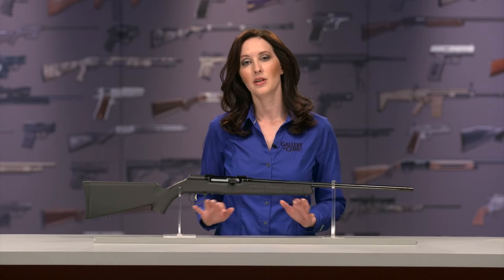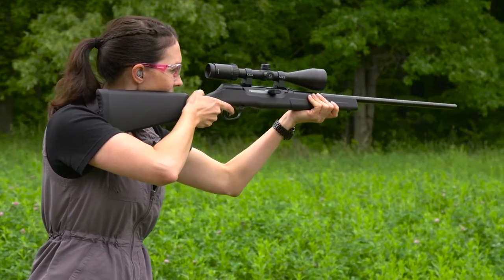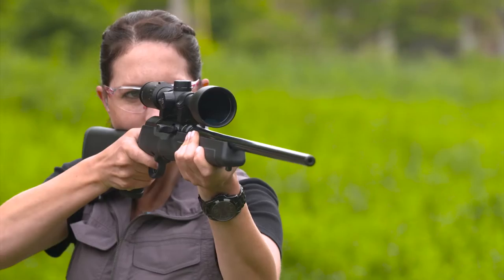The .22 Magnum cartridge offers the hunter a notable step-up in performance from the .22 Long Rifle. Velocity can increase 20 to almost 50 percent with proportional delivery of energy. There is no great feat to accommodate that in a bolt-action rifle or even a revolver, but when you try to make the .22 Magnum operate in an autoloader, life gets complicated.